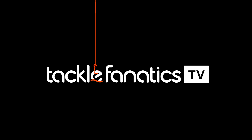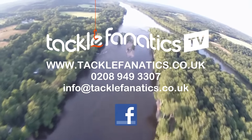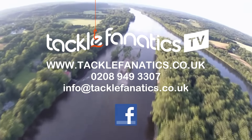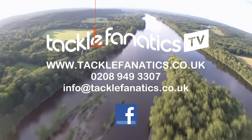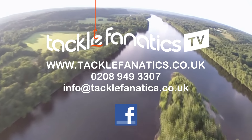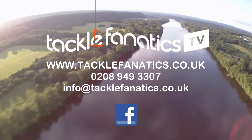You've been tuned in to TFTV. Tackle Fanatics stock an extensive range of tackle and bait from all the leading manufacturers. To check it out, go to www.tacklefanatics.co.uk. Remember, Tackle Fanatics also offer finance to make your tackle purchase more affordable. Tight lines and wet nets for everybody at TFTV.